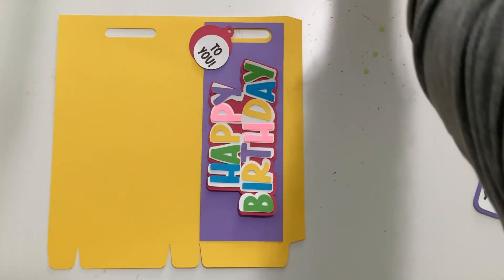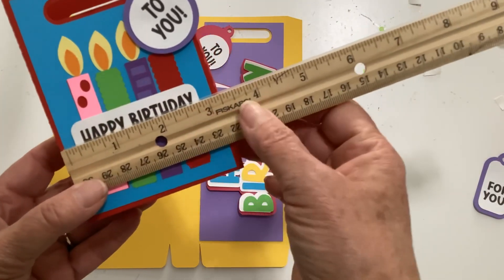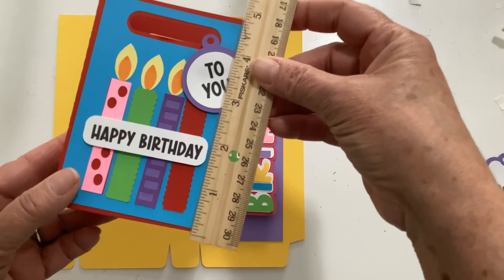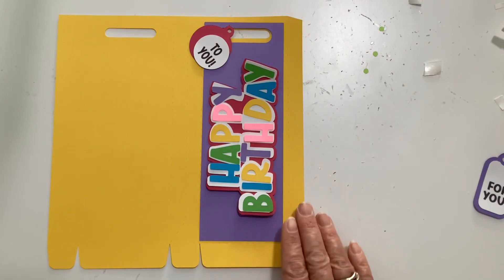I also have a smaller one. This one is 3 and a half inches across and about 5 inches tall. It goes together the same exact way. Let me show you what you have with it and then we'll go ahead and assemble it.